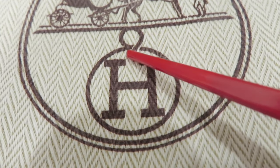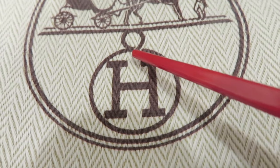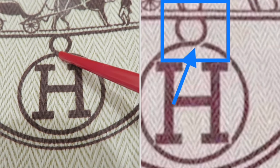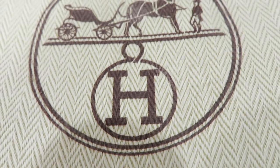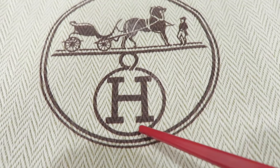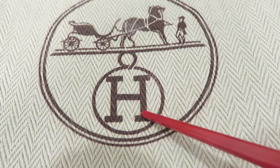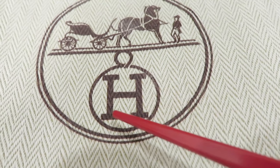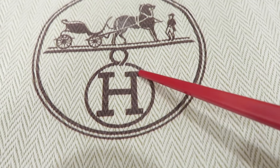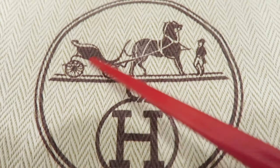Number two is the small circle on the stamp — you can see it has two gaps. The real one has two gaps, but the fake one will sometimes connect one side and leave one gap, or connect both sides. Number three is the edge — it's very skinny, not fat. The fake one is sometimes a little bit fat. Also, all four sides must connect with the circle; the fake one sometimes won't connect to the circle.